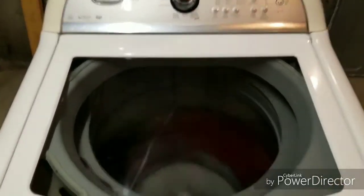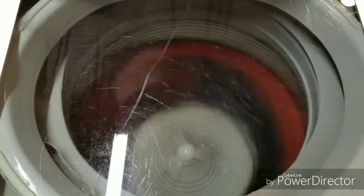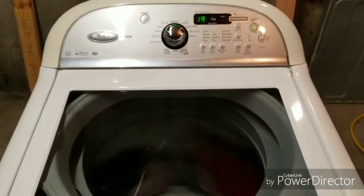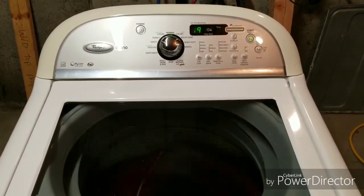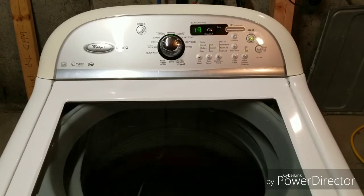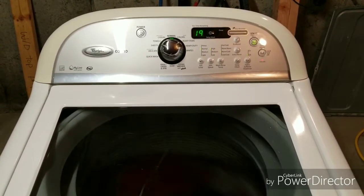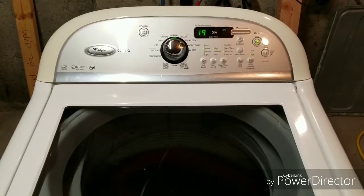So it's counting down, it's doing its thing, and it's kind of neat — you can actually even see down in there. Sounds awesome. We'll come back on the final spin and then we'll move over to the dryer.